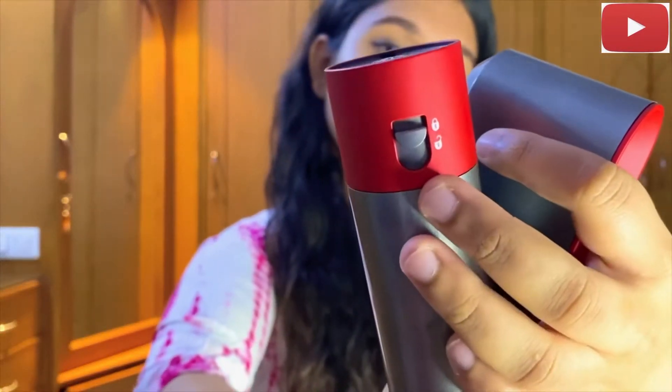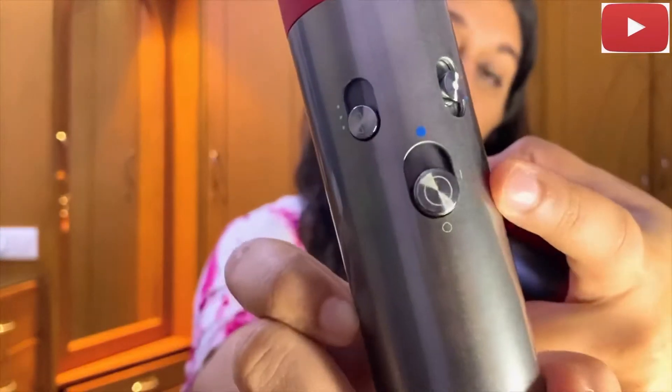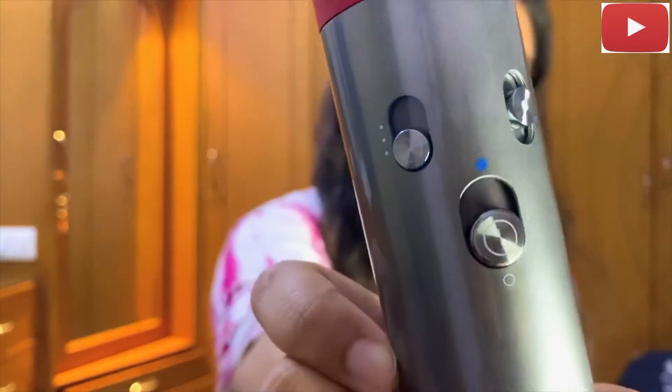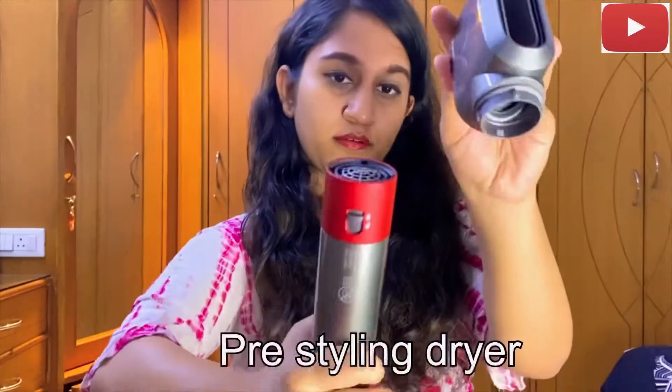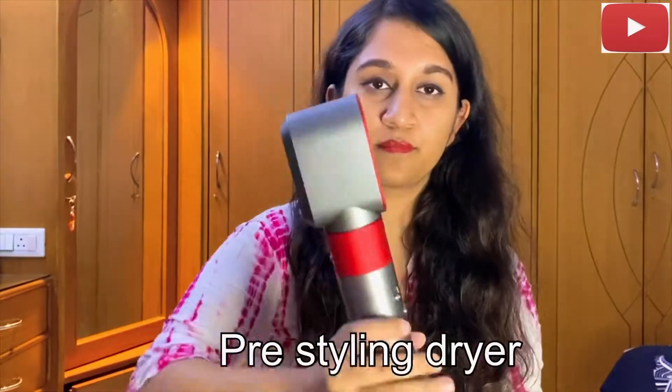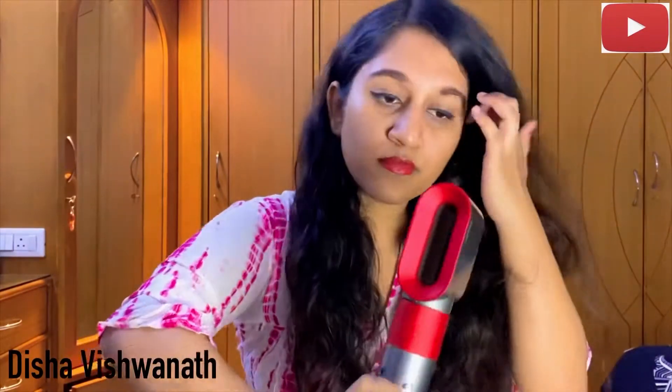I think I've already showed you guys how each of these buttons look. Now I'm going to dry my head a little because I just washed my hair. The best part about the hairdryer is it can control the amount of heat and also the amount of speed.